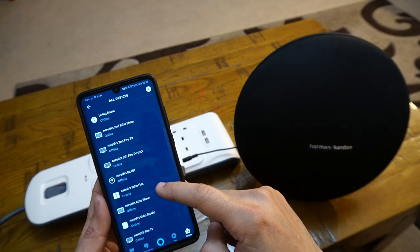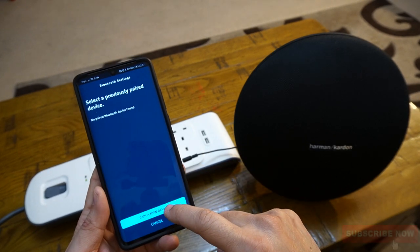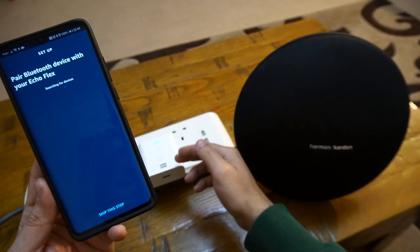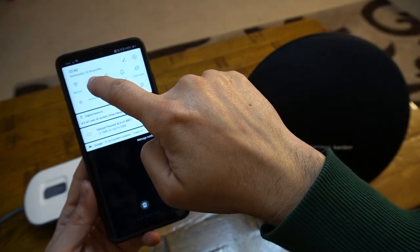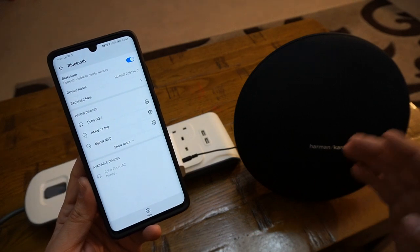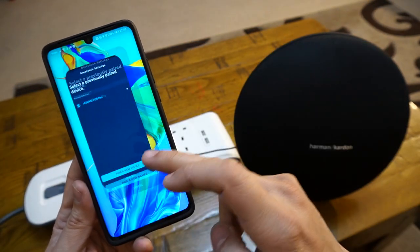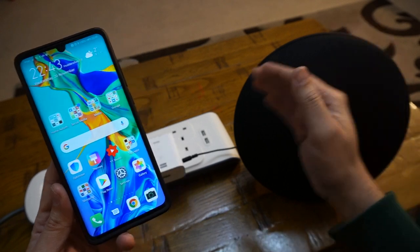In the Amazon Alexa app, click onto all devices, locate your Echo Flex, open it up and go down into Bluetooth settings. Click 'pair new device' — your Echo Flex will enter pairing mode and search for nearby devices. Make sure the device you want to connect is in discovery mode. Go into Bluetooth settings, locate Echo Flex and tap it. Connected — connected to Huawei P30 Pro. Next time just say 'connect my phone.' Now you can play music from your phone through your non-Bluetooth home theater using the Echo Flex.